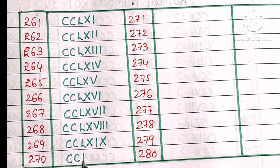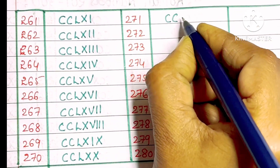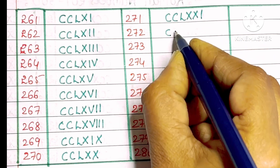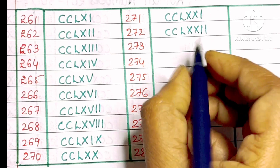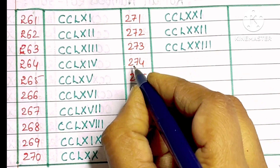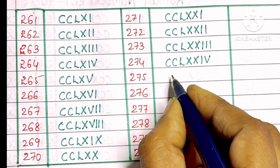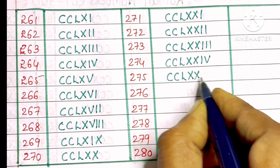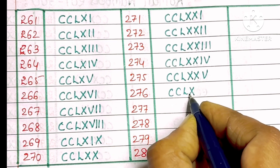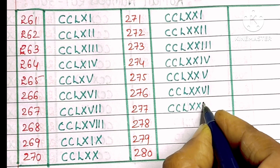270: C, C, L, double X. 271: C, C, L, double X, I. 272: C, C, L, double X, double I. 273: C, C, L, double X, triple I. 274: C, C, L, double X, I, V. 275: C, C, L, double X, V. 276: C, C, L, double X, V, I. 278: C, C, L, double X, V, triple I. 279: C, C, L, double X, IX.